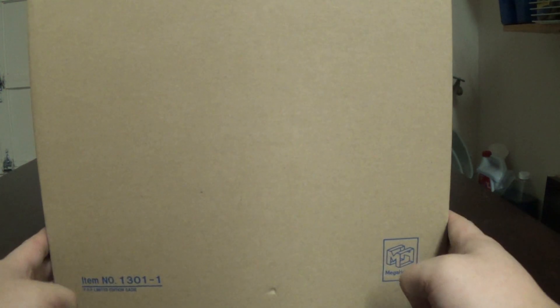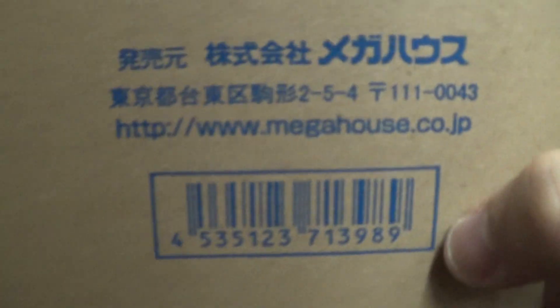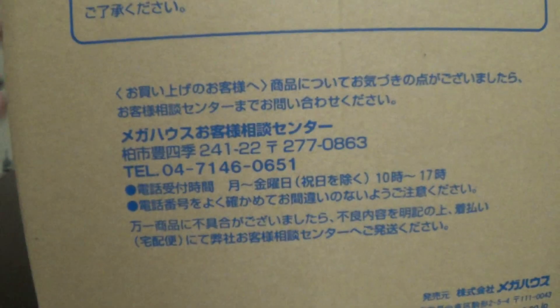Hey everyone, Berserk Noobs is here tonight to do another POP, and it is one of the June releases which is a limited edition. It is Sadi-chan — this is the box she came in. There's a bunch of stuff on there that I do not understand, and there's the website if you want to check out their figures.